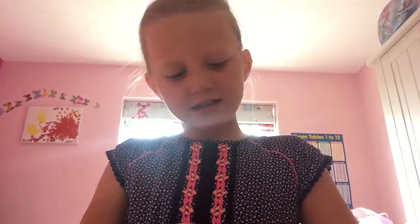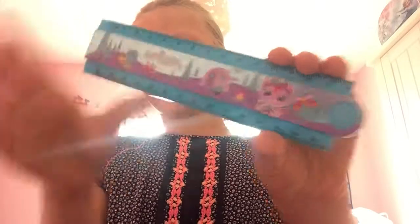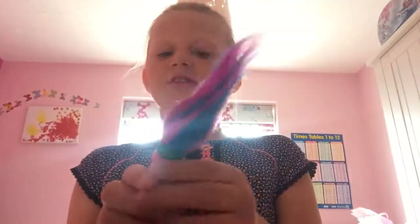First of all I've got this ruler. What's really good about it is it's for holidays — it folds up small but then it opens up to a really long ruler. It's blue, which is my favourite colour. And then I've got this highlighter — it looks like a troll head on the top and it's a pink colour.